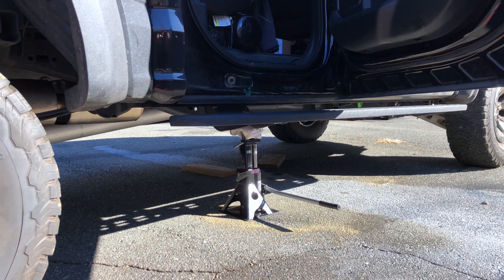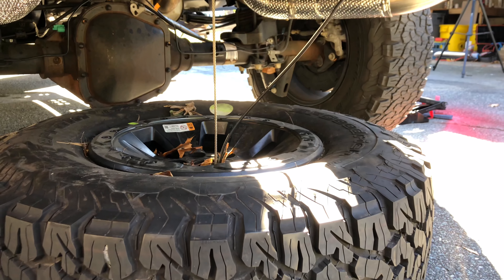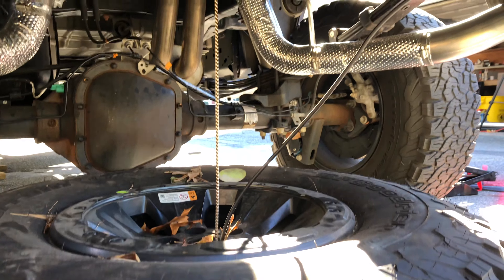Tip number two: lower the spare tire. You're going to want to move it out of the way when you're working. You obviously want more slack in the line here, just by turning your tool.